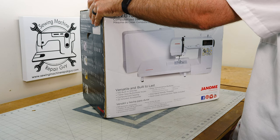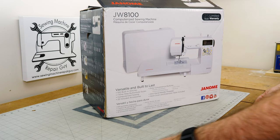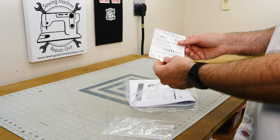In another video — perhaps the next video — we're going to tear this down and see what's inside the machine and see if it's really worthy of that Janome name, and if it's going to last longer than what we would expect our Singer sewing machine to last. So let's see what's in here.